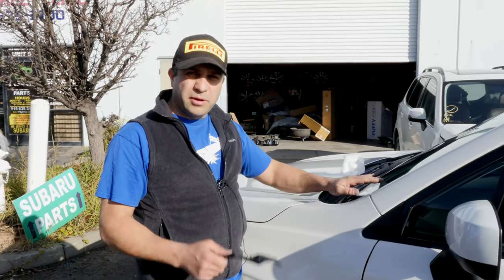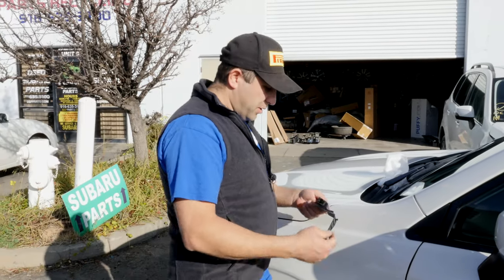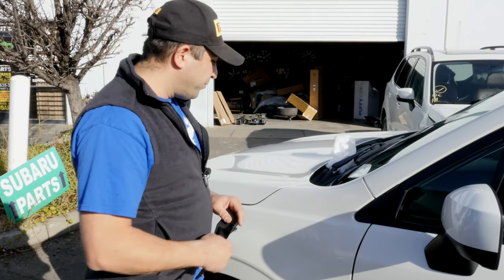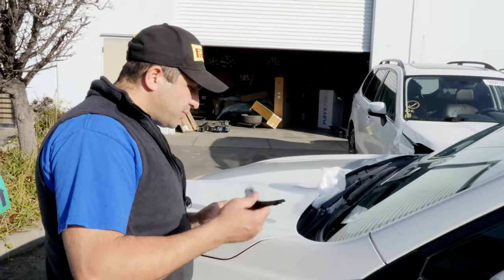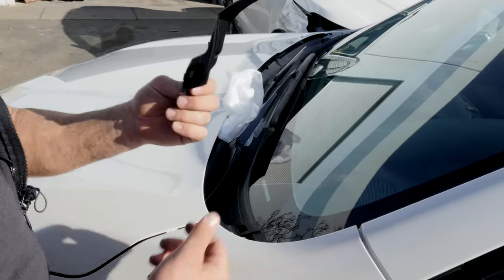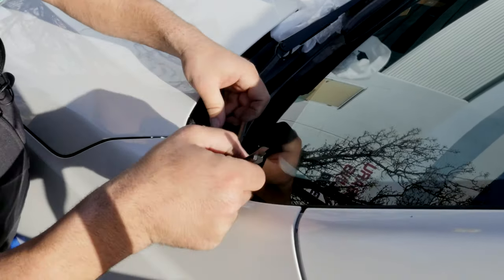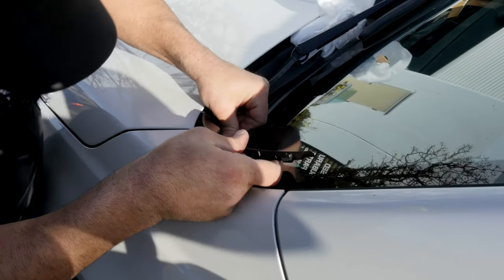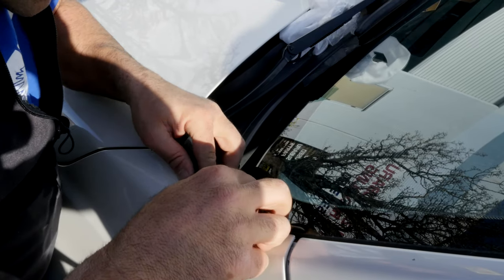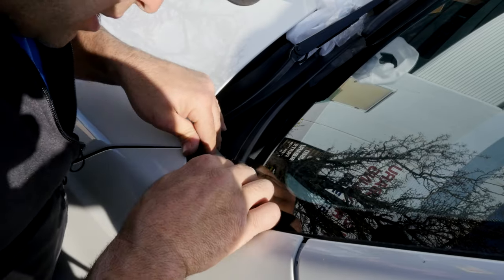When they put the windshield in, make sure they push it in deep enough so you can put this in, or else you have to glue it in somehow. It's got these two tabs right here — if you squeeze them together they're gonna break, don't do that. You put it in with the hood closed. What I like to do is put these in here first. I've broken so many of these, but I try to get that in first and then push this guy in.